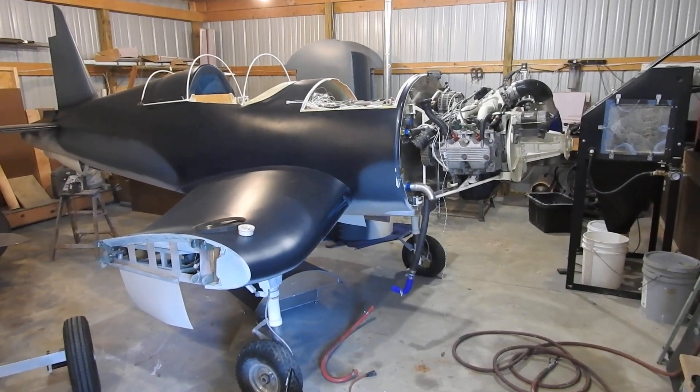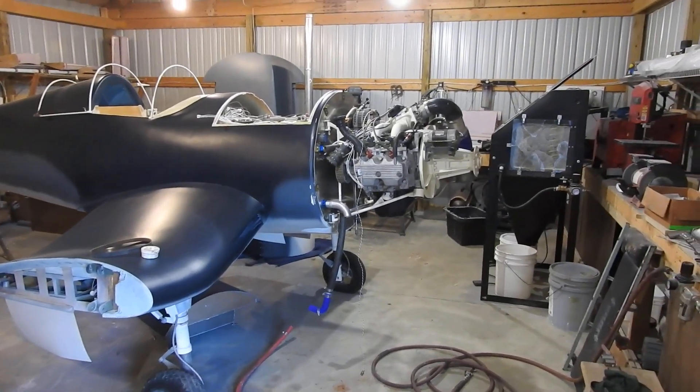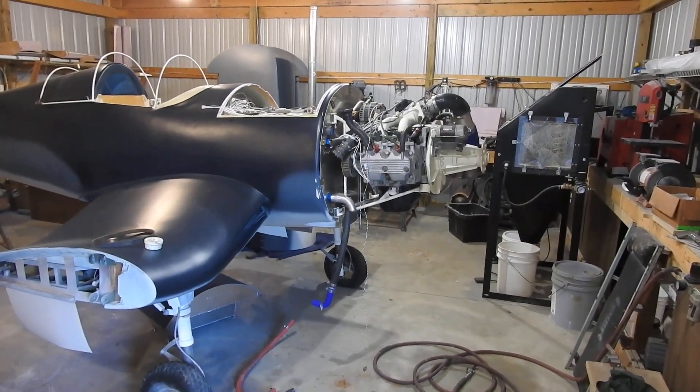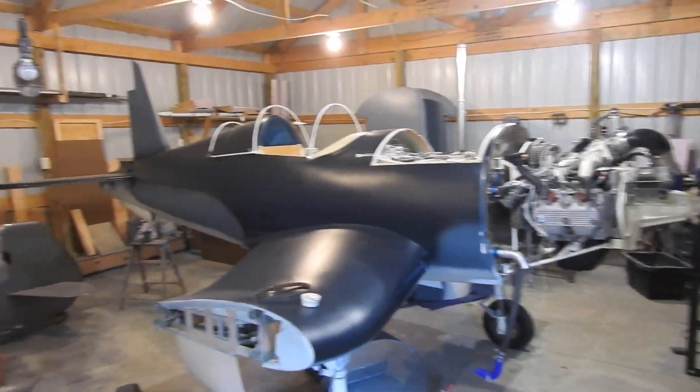Hello everyone, Donovan here with the next update on the War Corsair project. As you can see, I managed to get the engine mounted to the airframe this weekend. That's about as far as I got with it.